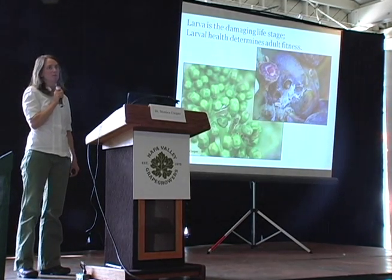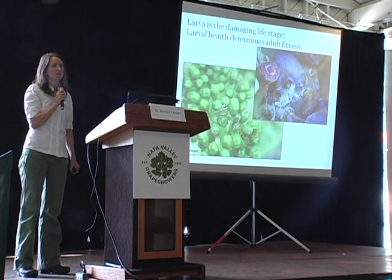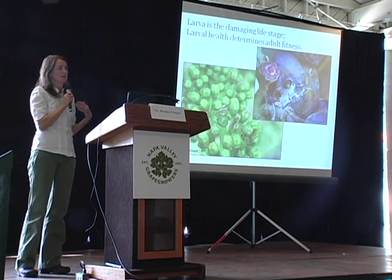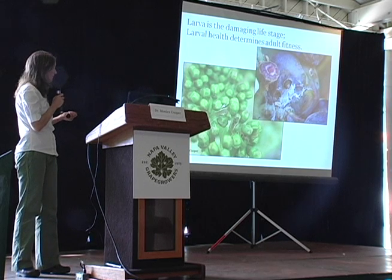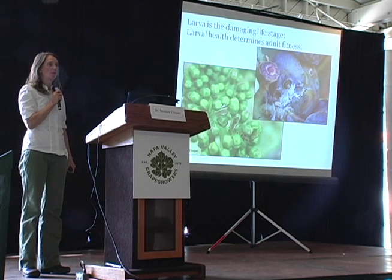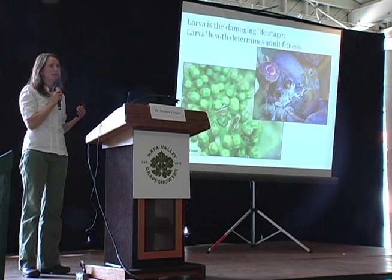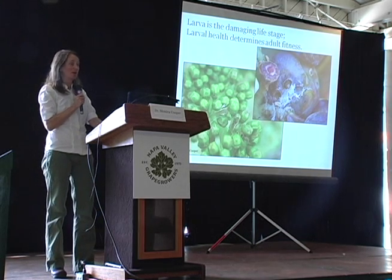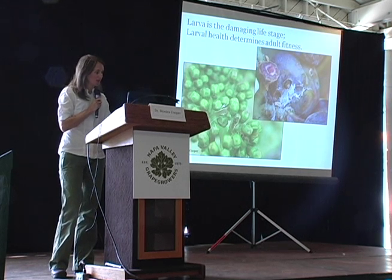Though we hear in the press about the blood-sucking moth, it's actually the larva that's doing the damage. The moth is really just laying eggs and reproducing. When we talk about the damage to the fruit, it's the larva we're concerned about. Their main job in life is to eat a lot — the bigger they are, the healthier they'll be as adults, meaning they'll lay more eggs, reproduce more, and keep the cycle going.